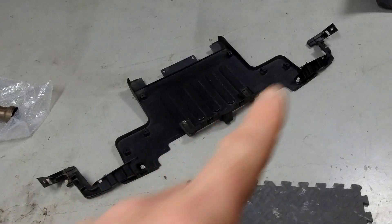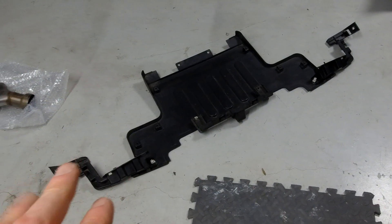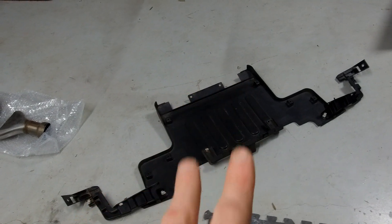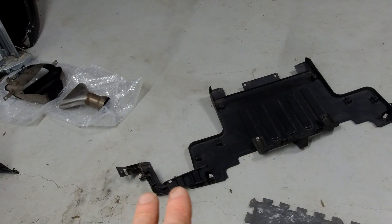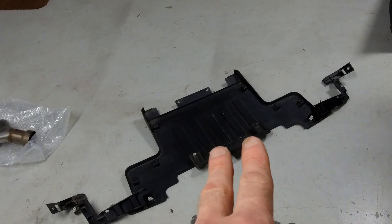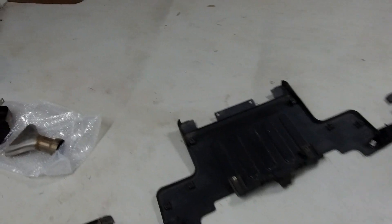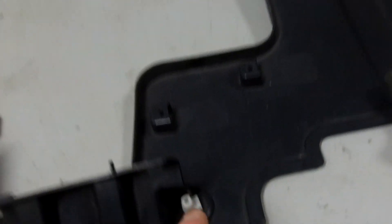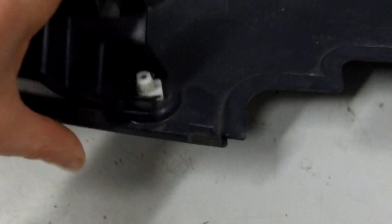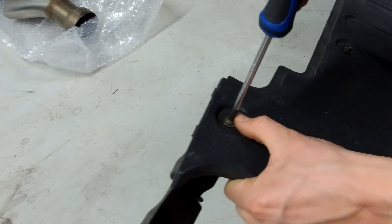Ian's removed the under shield as one piece by taking out the 10mm bolts at the back and the two in the middle. Now we need to remove these white clips — Ian's going to separate those and remove the screws. We need to reuse all those clips.